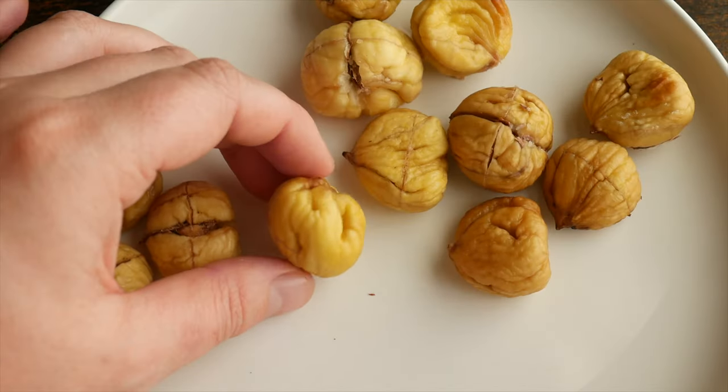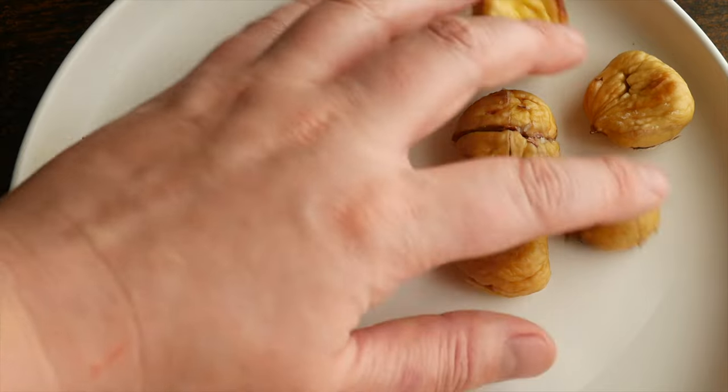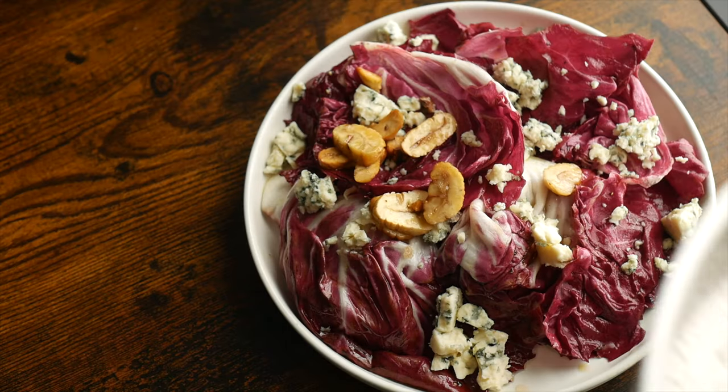You can eat the chestnuts like this, or slice them up and use them as a topping for flatbreads or salads. Roasted chestnuts have a really lovely sweet, buttery, toasted flavor with a fairly soft texture, almost like a dried fig.